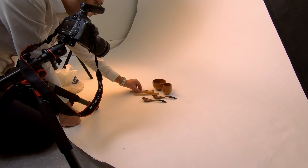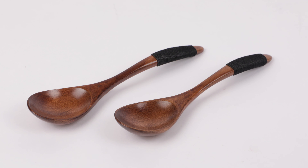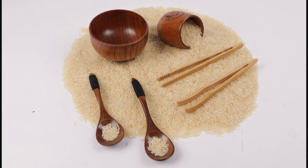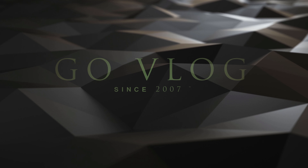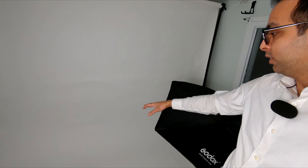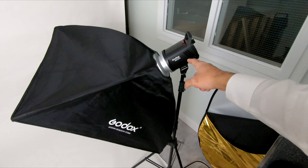This looks amazing! What's up everyone, that's your boy Gumzy and you're watching GoVlog. So today, new vlog, new setup. I'm going to use the floor setup here and I'm going to use two Godox MS300.